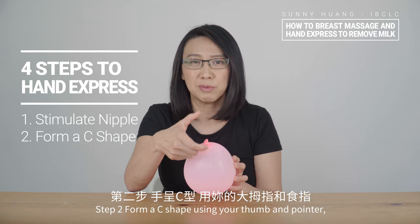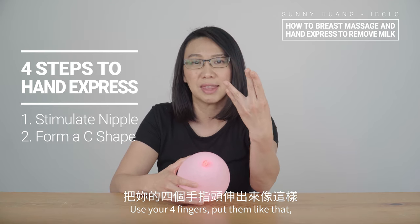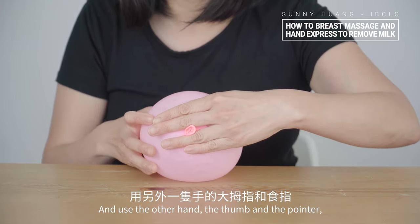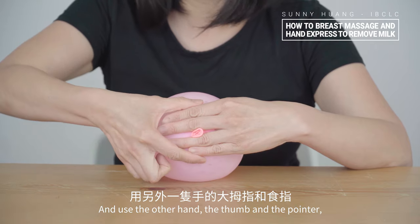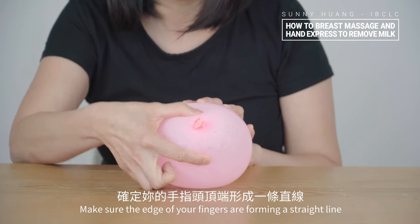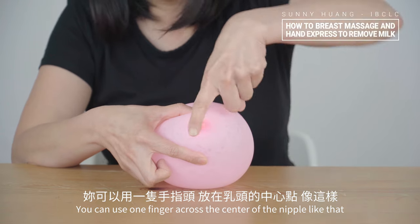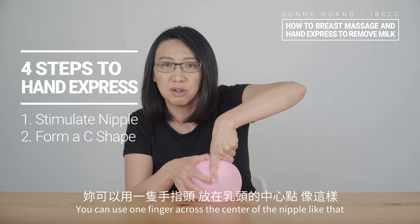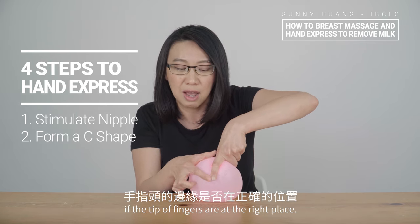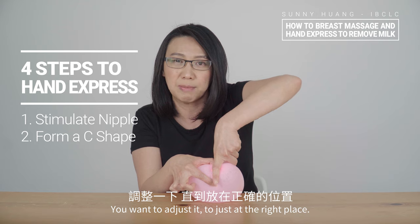Step two: form a C-shape using your thumb and pointer, about one inch outside of the nipple. Use your forefingers, place them around your nipple, and use the other hand's thumb and pointer. Find the edge of the fingers and make sure the edge of your fingers are forming a straight line toward the center of your nipple. You can use one finger across the center of the nipple to test and see if the tip of your fingers are at the right place — adjust if it's not crossed over or too far away.